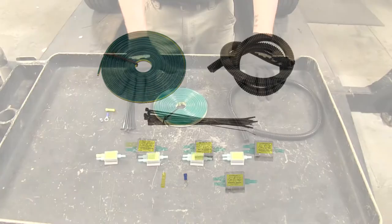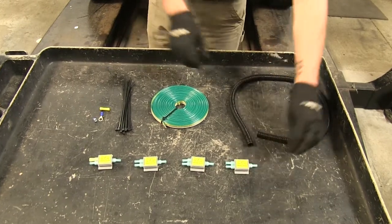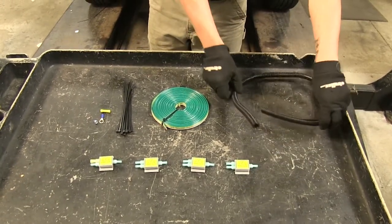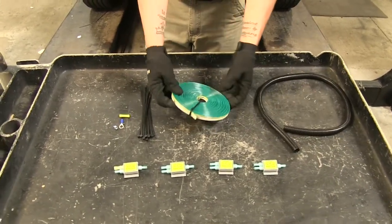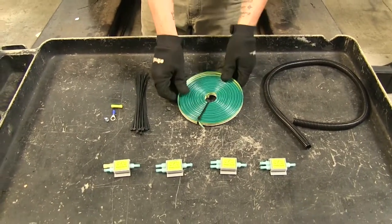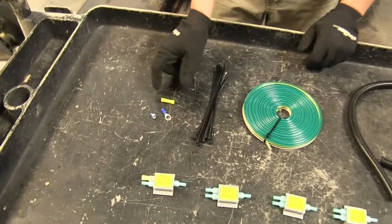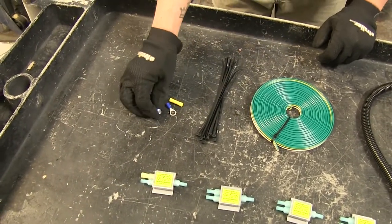Here's everything our kit is going to come with: four high-powered diodes, three feet of wire loom, 30 feet of four-wire wiring harness, several cable ties, a ring terminal, a butt connector, and a self-tapping screw.